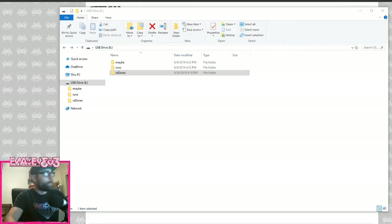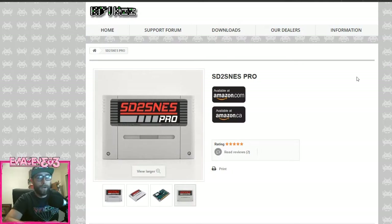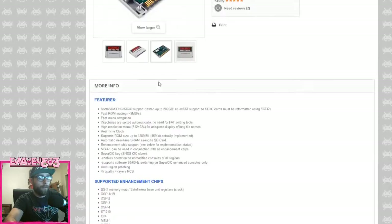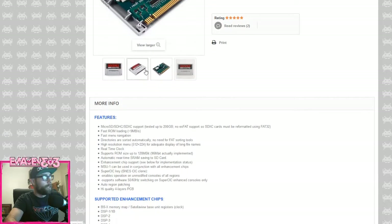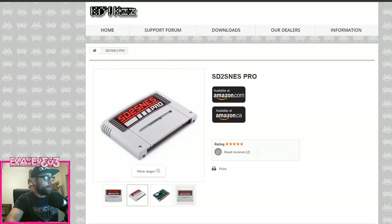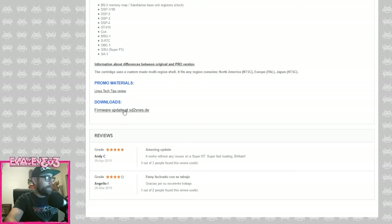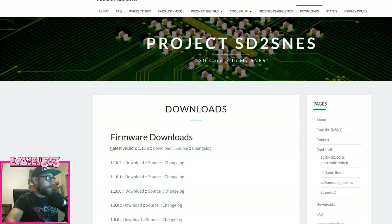First, make sure you have an SD card ready to go. When I first got my EverDrive cart, I just put ROMs on it and nothing happened — I didn't realize we needed firmware. So the first thing you want to do is go to Kriz's site where you may have purchased your cart. Go to kriz.com, then go over to the SD to SNES Pro tab, scroll down, and download the latest firmware. The latest firmware is version 10.3 — download that.